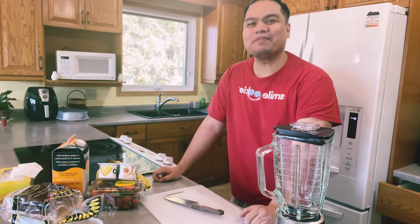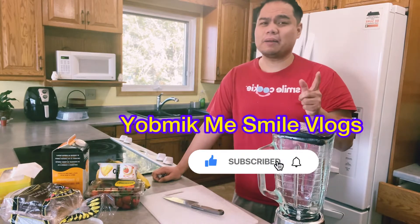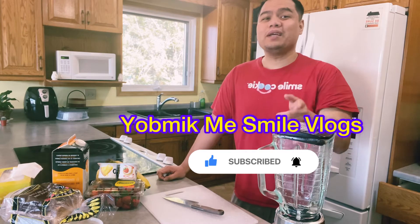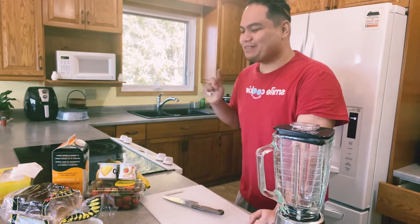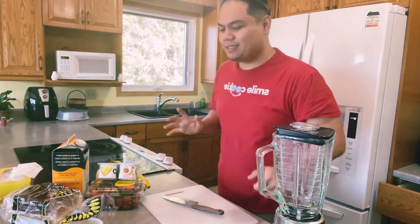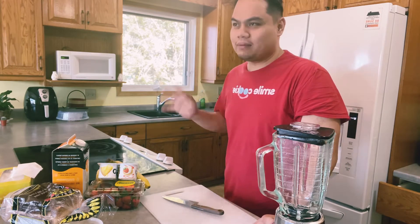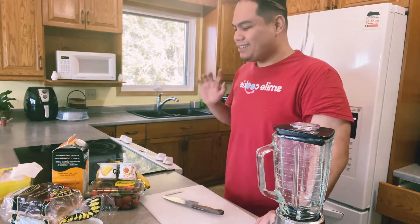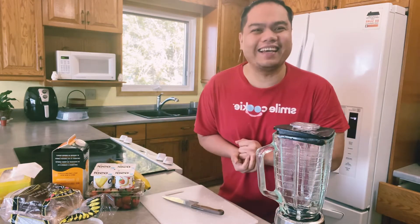Hi mga kayoos, welcome to my vlogs! This is You Make Me Smile Vlog. If you're not yet subscribed, please click the subscribe button and don't forget to hit the bell. For now's vlog mga kayoos, this is my first time — since my last previous vlog, I had high blood pressure, so we need to start a healthy living.